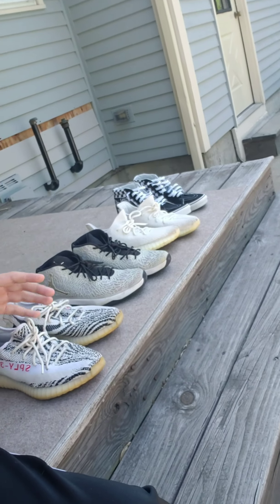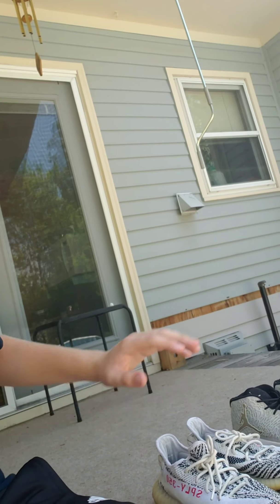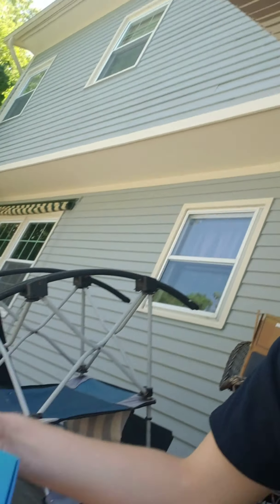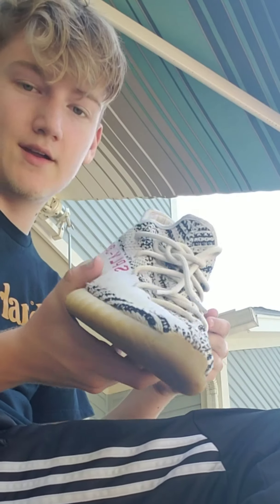So I have a whole collection of shoes here, different varieties — no two are the same obviously — but I'm going from most beat to least beat down at the end. I'm going to be using a souvenir three brush pack, some Salon Care 40, and a washing machine. The first thing you want to do is take the laces out of your shoes.